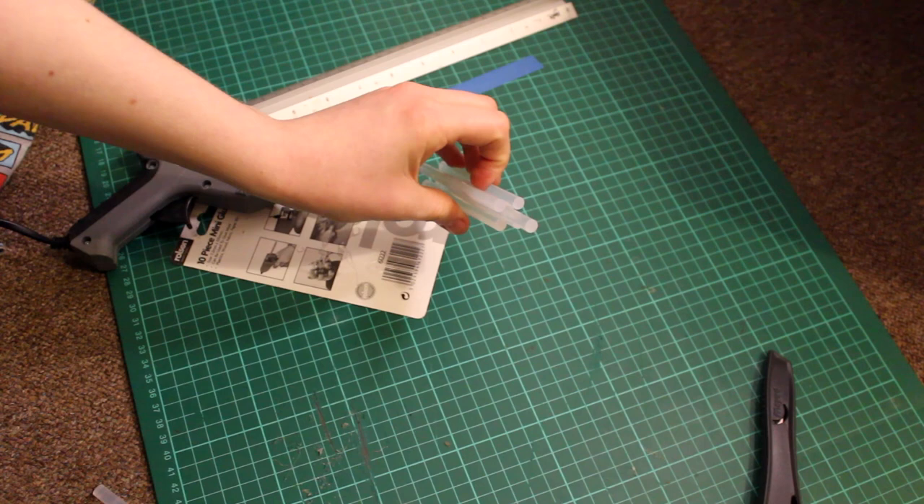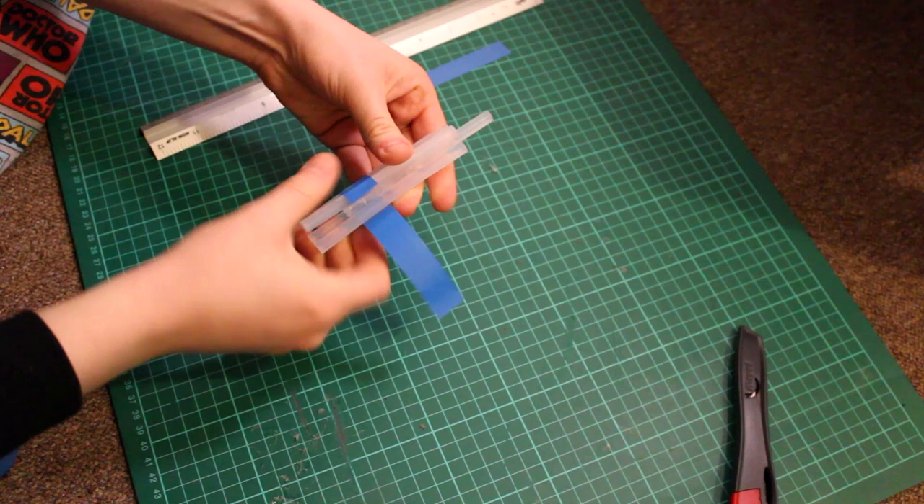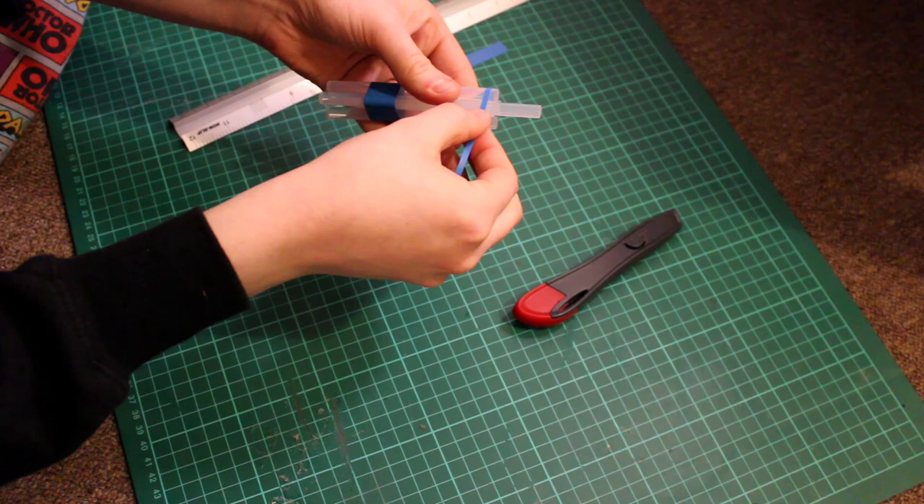Take some blue insulation tape and wrap it around the base of the glue sticks, in line with the end of the glue stick in the centre. Cut a thinner strip of electrical tape and wrap this around the top and middle of the shape.